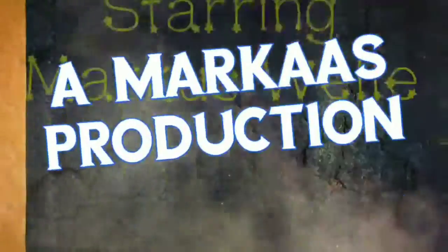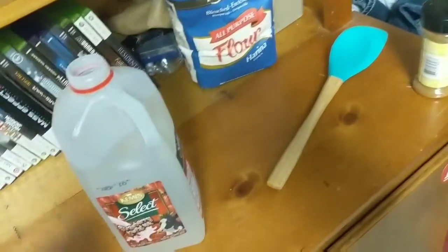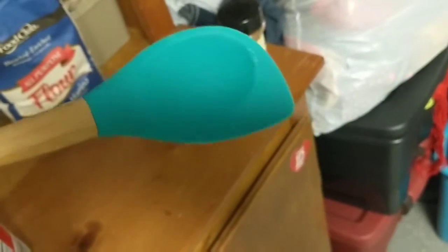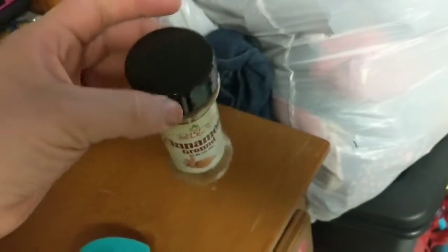Today I have the ultimate cinnamon challenge, part two of the four-part series. Not a fun challenge — don't try this at home. To start off, I'm gonna need all my equipment: we have our trusty puke bucket, water, and the ultimate is done out of this cooking spoon right here. The last one was done out of a kitchen spoon — I'll have the link in the description. And this challenge wouldn't be complete without our ground cinnamon.